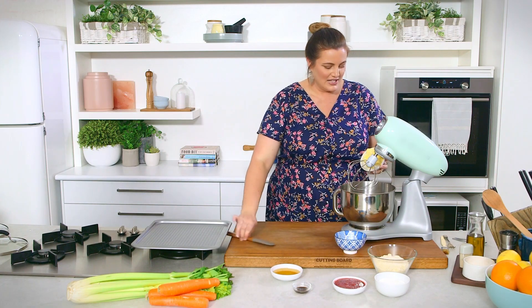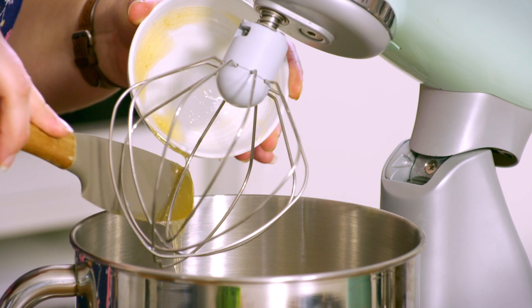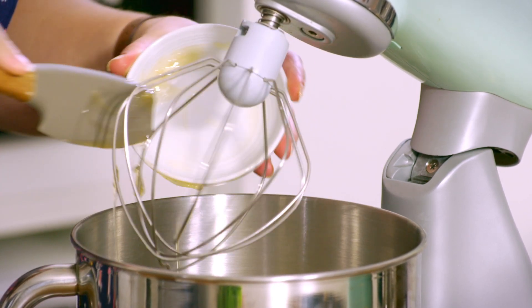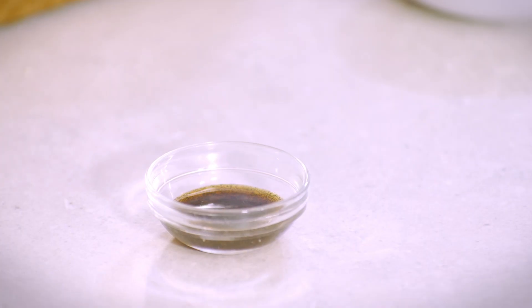Butter first of all into our stand mixer. We're going to beat this together with some honey and some vanilla until it's light and fluffy. Beautiful raw honey there — you can still see the imperfections in it. It hasn't been heated; it's organic and local. All of the good stuff. And then we've got some vanilla.